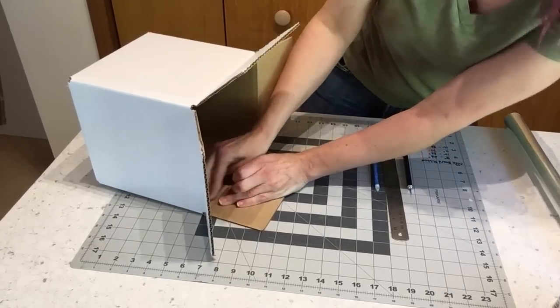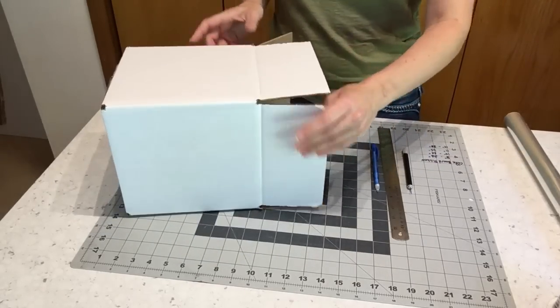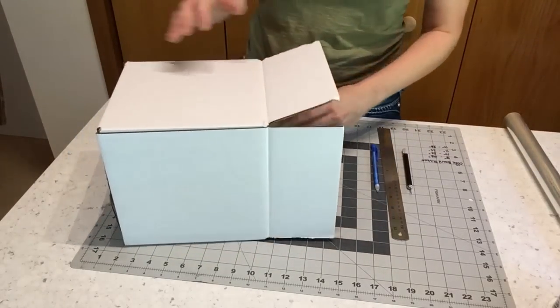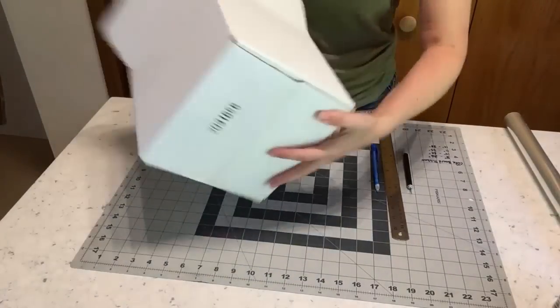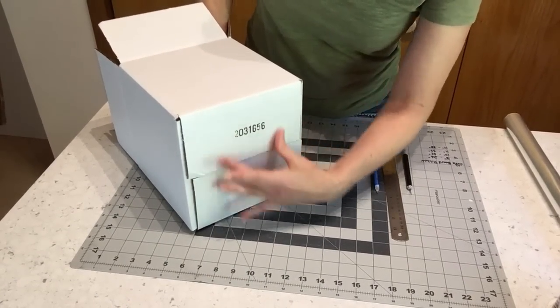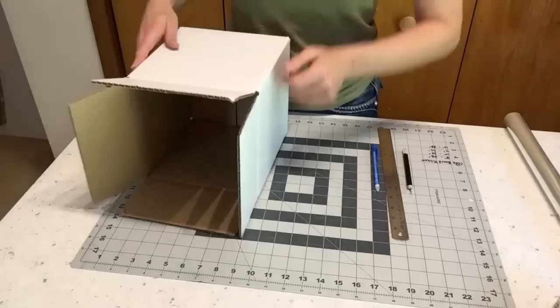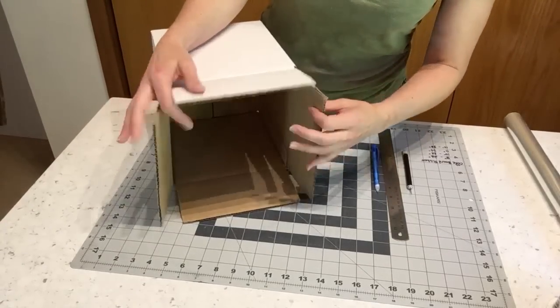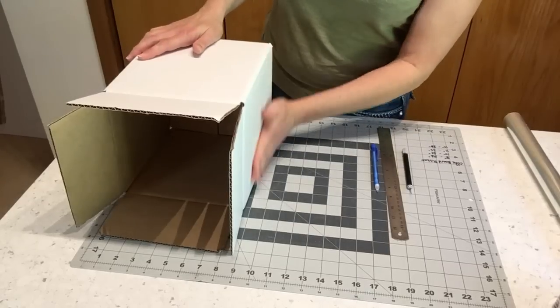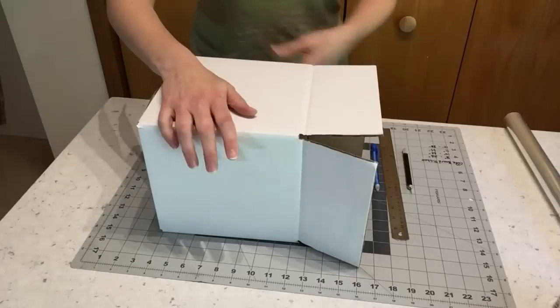The next thing we're going to do is cut the window for the box. The way I determine where I want to do that is by figuring out where the writing is on the bottom of the box — I'm going to cover that up with a cutting guide. This will be the front of my box, where I will cut my window.